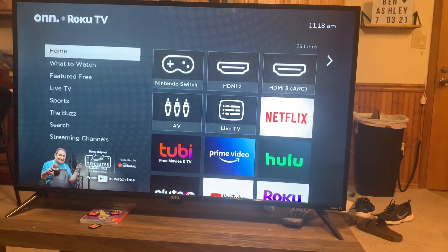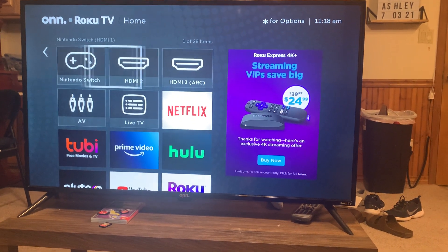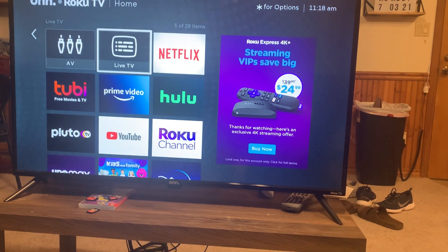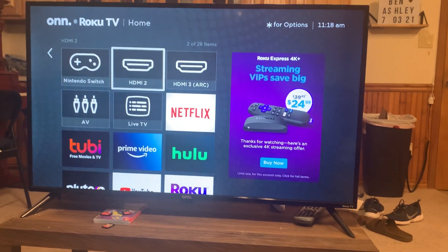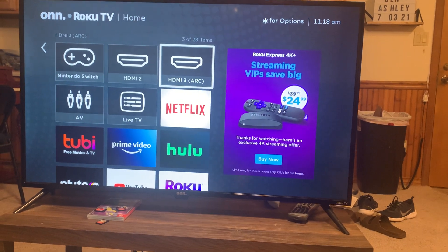So for example, we have the Nintendo Switch. If we switch whichever plugin it was in, it would automatically change to one of these and still be titled Nintendo Switch. We also have an Xbox, which isn't currently plugged into this TV, but once we plug that in, it'll automatically do the same thing and show up there.